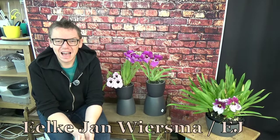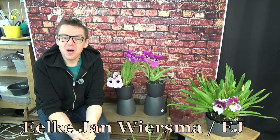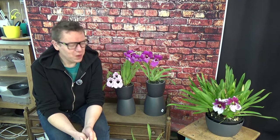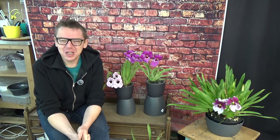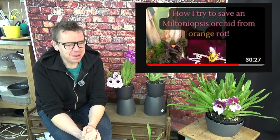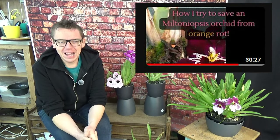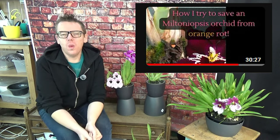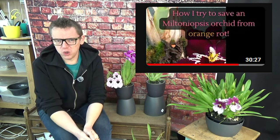Hello and welcome to The Arquid Saga. My name is Ilkjan Wiersma, also known as EJ. Yesterday I wanted to do a revisit to one of my miltoniopsis that I repotted recently about four months ago on my channel. I called it something about how my approach would be when a miltoniopsis gets orange rot.